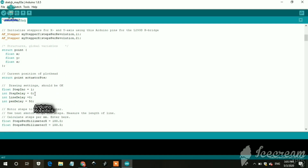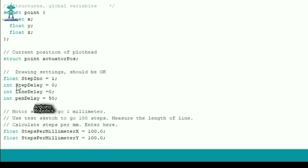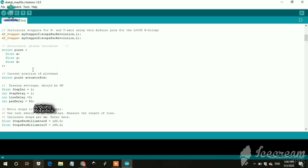Many people have a problem that the CNC machine is drawing rubbish or not drawing properly. So do the setting from here: change step delay from 0 to 1, then upload the code.